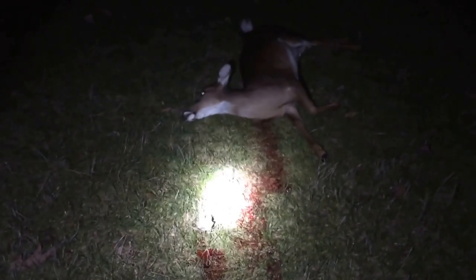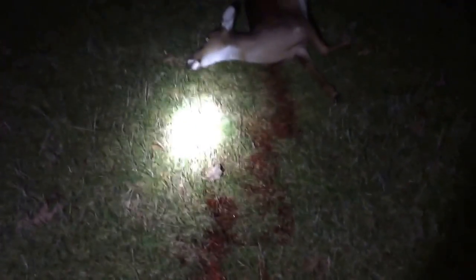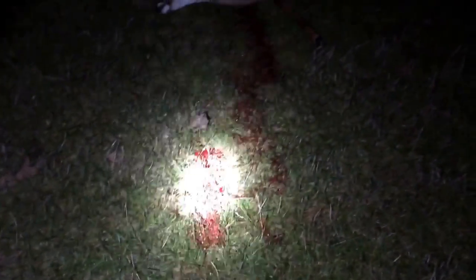If you've ever wanted to shoot a deer in the neck, hit the spine, save some meat, and drop them in their tracks, this is what happens. I've never done this before but it's pretty cool. We're at Bent Creek Lodge in Alabama and they've asked us to shoot them right there, so I'm cool with that. Here's the blood trail — you can see just this glob of stuff here, and voila, she's down.